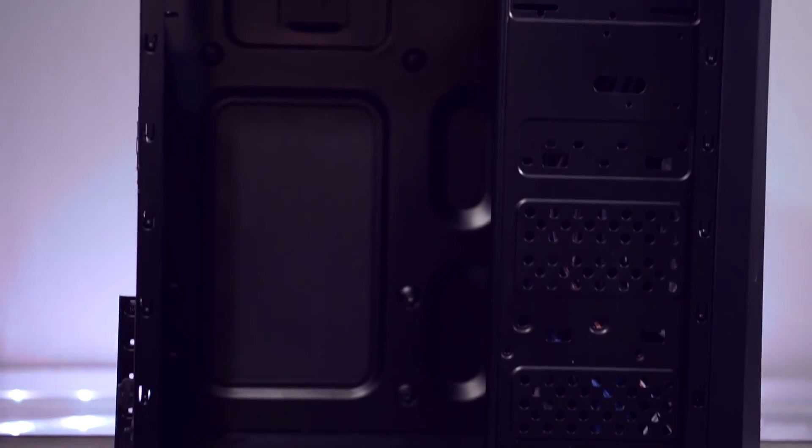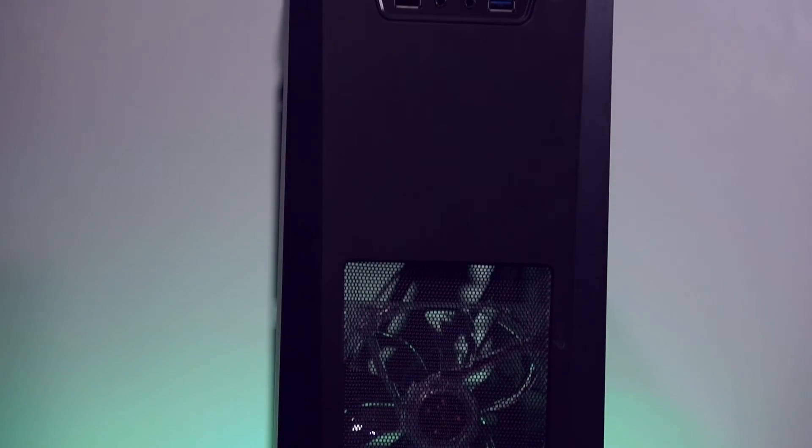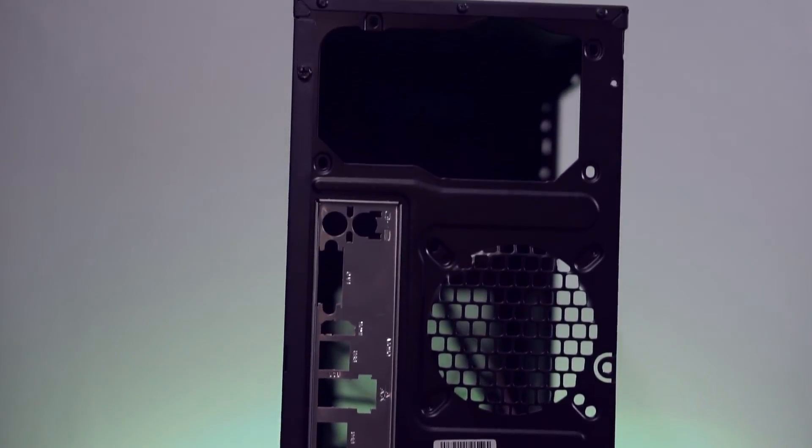Our home for all our parts is going to be the Xion XON 310 black case. There's basically no cable management in this case, but hey, it comes with a blue LED front fan, so that's pretty neat. Now let's build this thing!